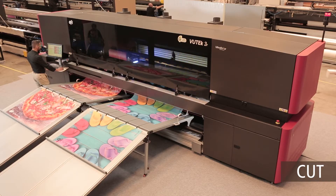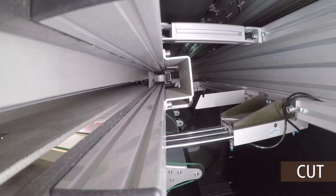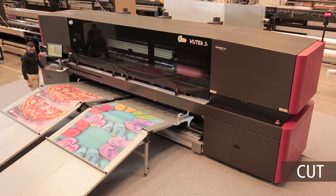When printing is completed, our roll-to-sheet X cutter automatically cuts the ready image off the roll, quickly and accurately. Production time is unaffected.